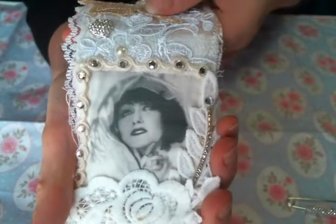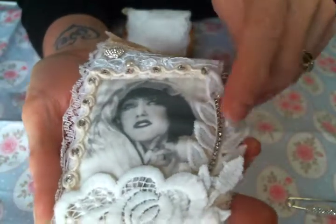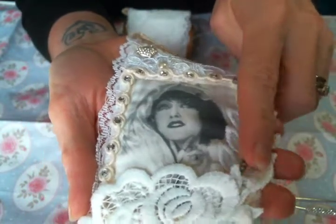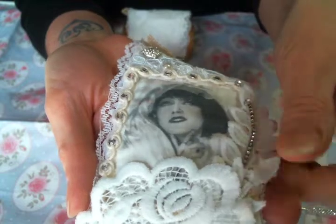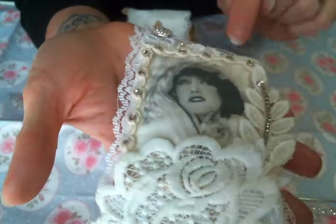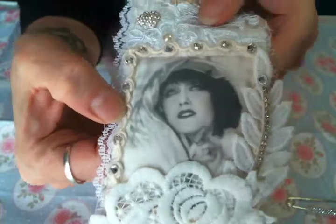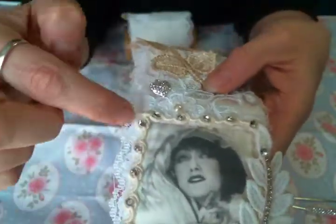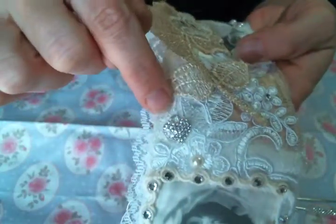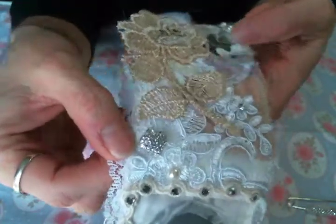Look at her — I love this image so much. Then I added this leaf trim — it's not actually a dangle, it's a trim with big leaves and stems on it, so I cut one off. Then I added some of my rhinestone trim, and I had this little rope trim in my stash, and then I added these fabulous crystals from Dennis on there.